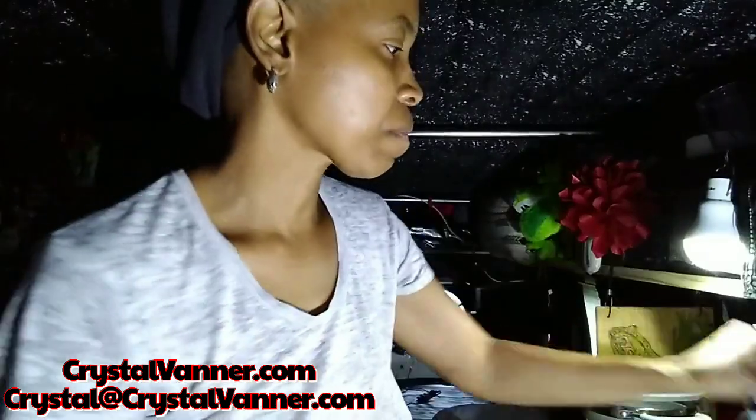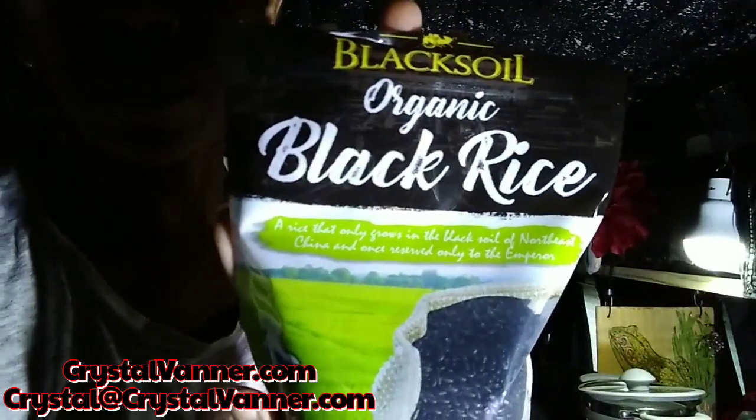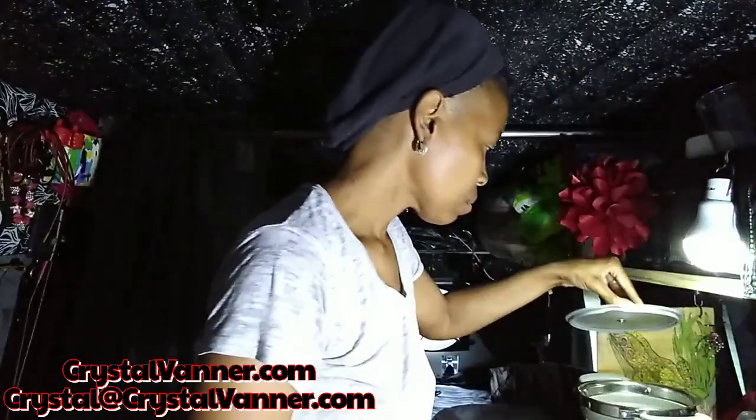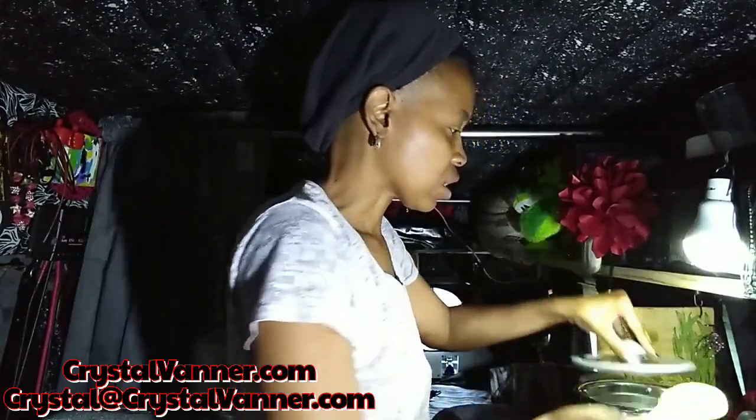Let's get to cooking. I'm finally using this black rice by Black Soil — it is organic. I've never used it before, so I'm not sure how it's going to cook up. I only did about a half a cup and I put a little over a half a cup of water in there. It looks like it's absorbing the water quite well.